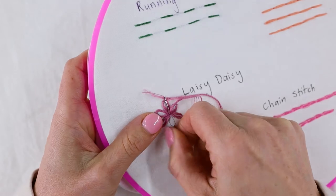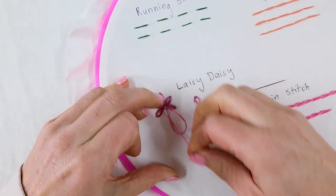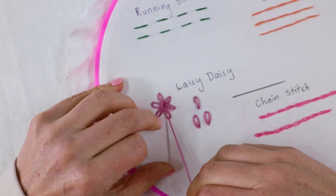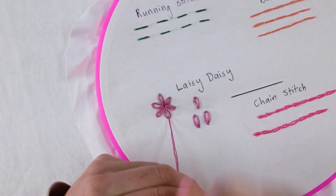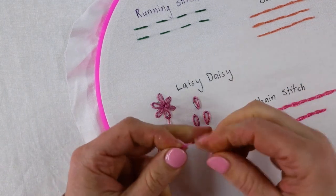Just keep going around. And then when you get to the end, simply knot it off underneath. Isn't that an easy way to make a flower? And that's the lazy daisy method.